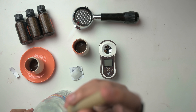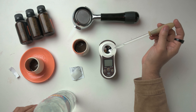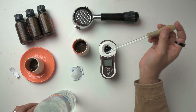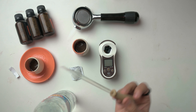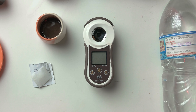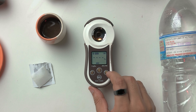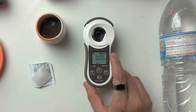Coming back to this — we've got the coffees here and we're just going to take some and put a drop in. The nice thing about refractometers is that many come with an app, so you can get a chart and see where your coffee sits on the x-axis or y-axis and see how your coffee is working out.